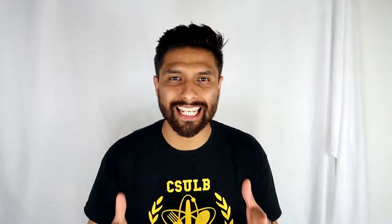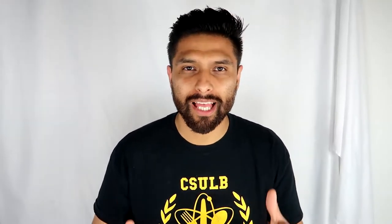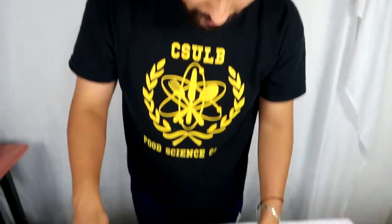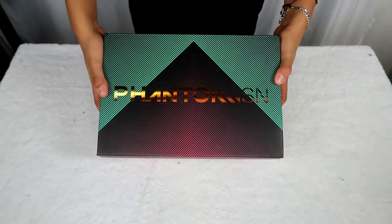What's up guys, welcome back to a brand new video. Like I promised on Instagram, I went ahead and bought the new Phantom Vision, which I'm gonna be showing you guys right now. Before we get to that, make sure you guys subscribe, like, comment, all that good stuff because it does help out the channel. I'm gonna start to drop more videos, so hopefully guys you're on the lookout for that.